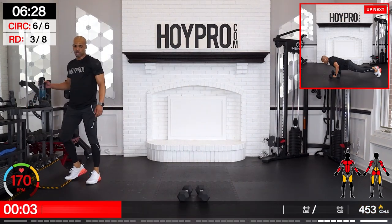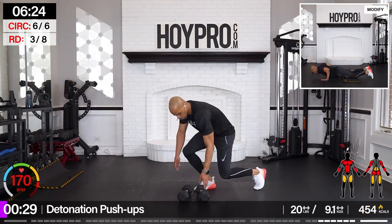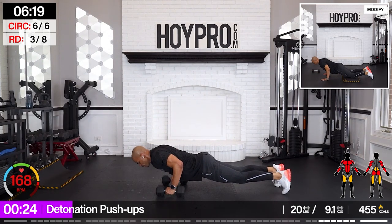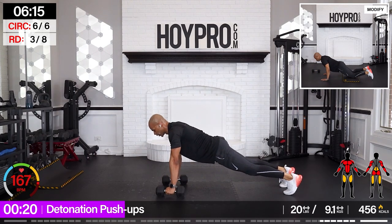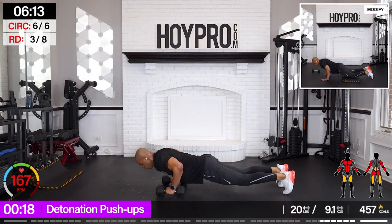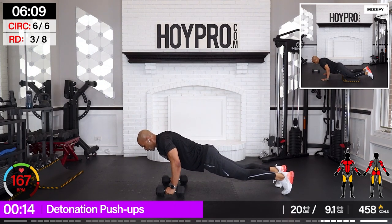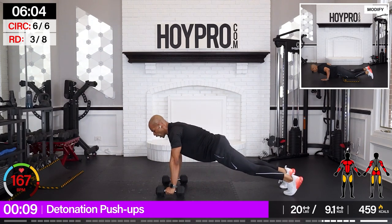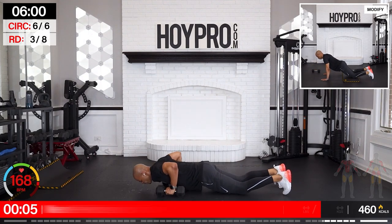From here — detonation push-ups. Bring it down. We're going 1, 2, 3, up — 3, 2, 1. Three push-ups. 3, 2, 1, down. 1, 2, 3, up. Come on. 3, 2, 1. Three push-ups. 3, 2, 1.